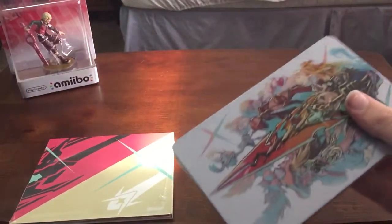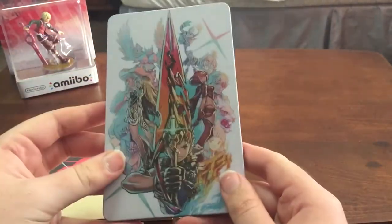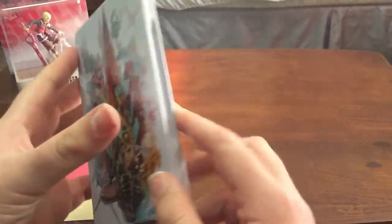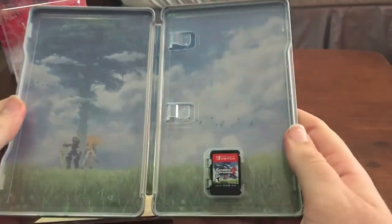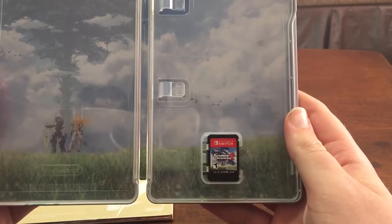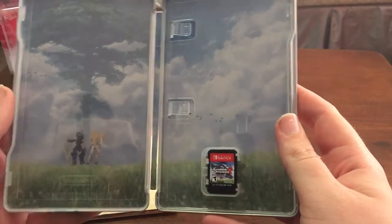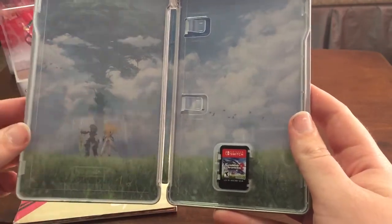And for the good stuff — this steelbook case, which is the first Switch game I have that has a steelbook case. Very nice looking. This is honestly probably my favorite steelbook case to date. It looks beautiful.